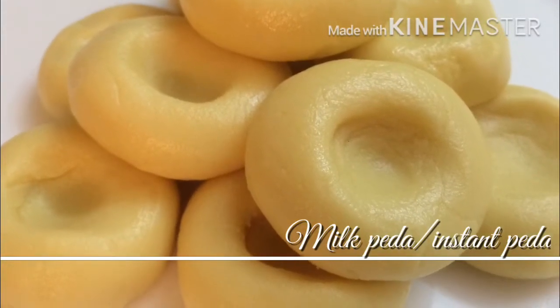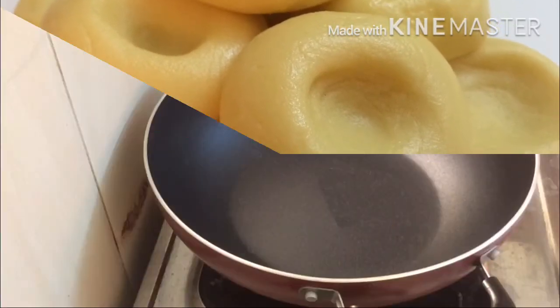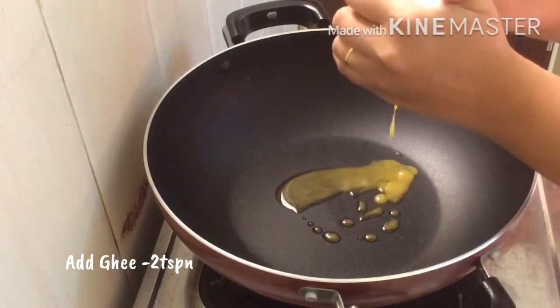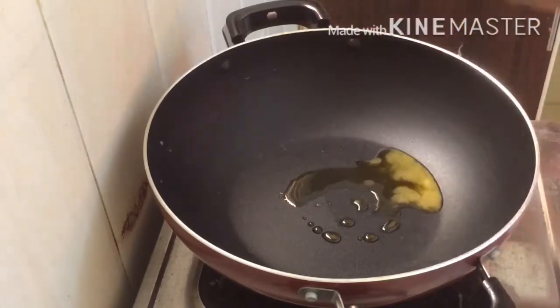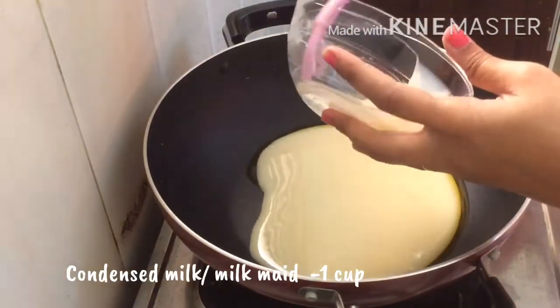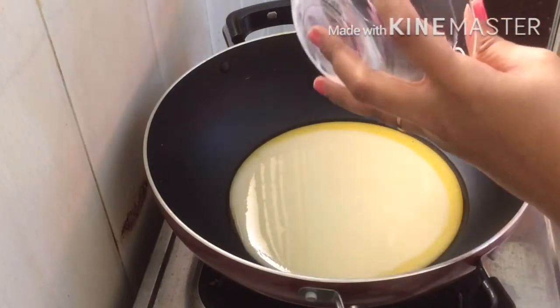You can add to this pot. You can add a non-stick pan. You can add 1 cup of condensed milk — this is a sweetened condensed milk.